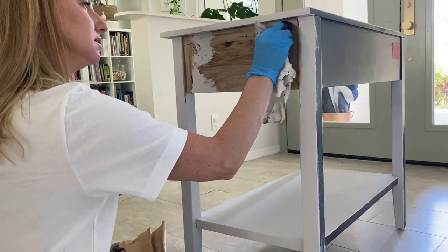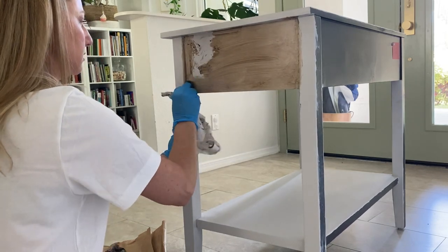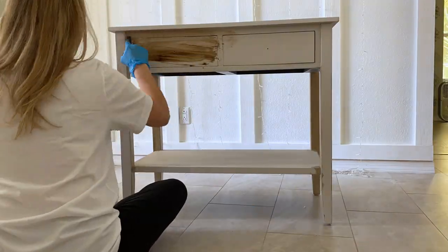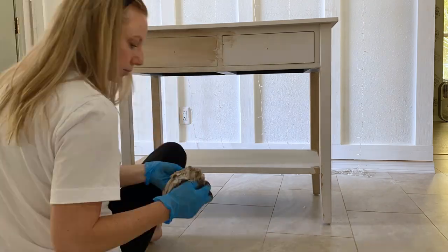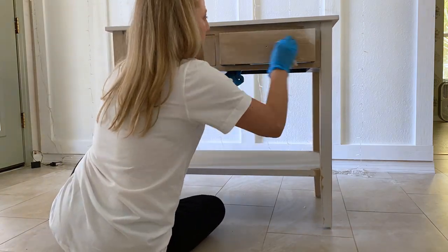Use less wax for a lighter bleached look and more for a layered rustic feel. I haven't left a water cup there to see if it stains yet, but I imagine the antiquing wax will seal it and protect against that. I'll be sure to update on my blog if I find a problem.